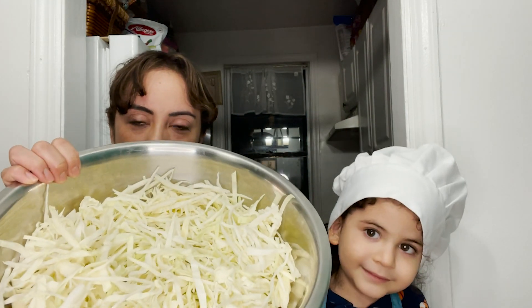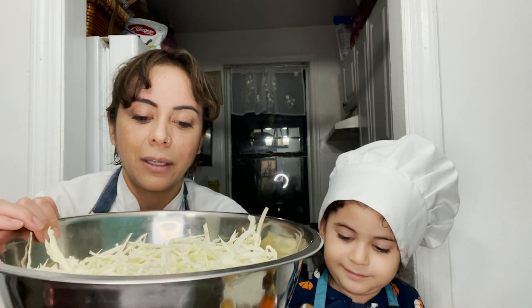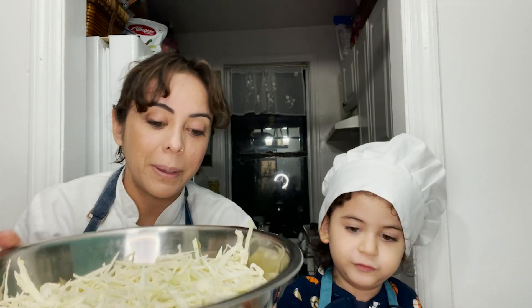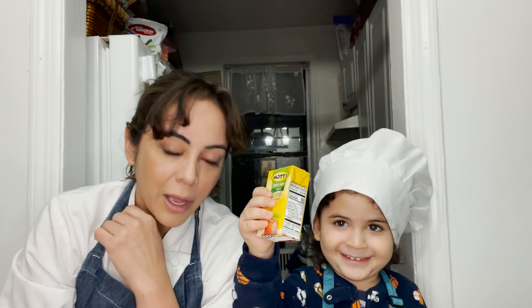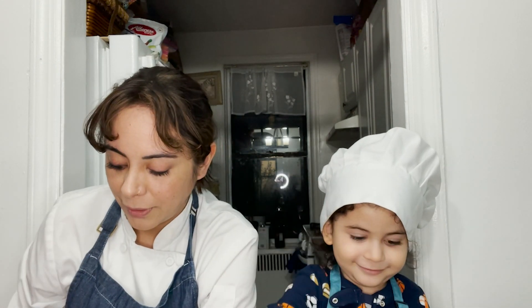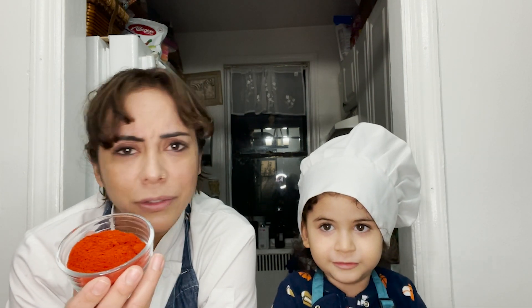So the first thing we're gonna do is show you guys our ingredients and our mise en place. For our kimchi we have two heads of cabbage — I already cut it in julienne, but you can cut it any way you like. We have half a cup of salt and half a cup of Korean chili butter. You can use any chili butter.